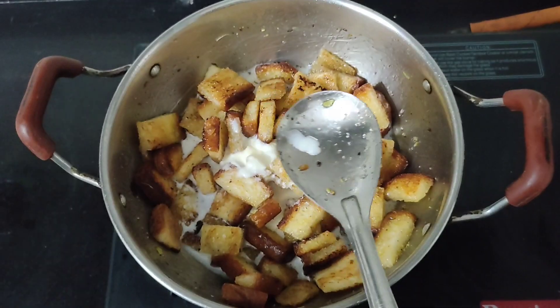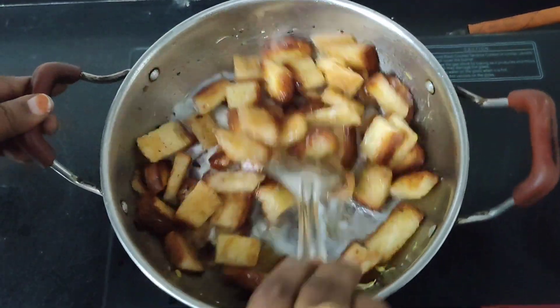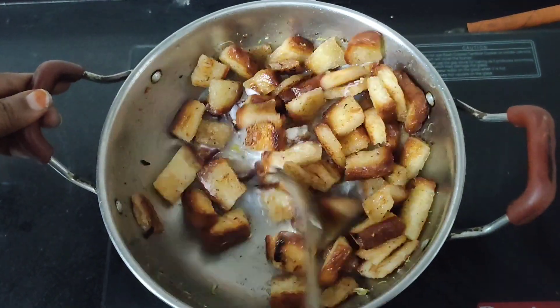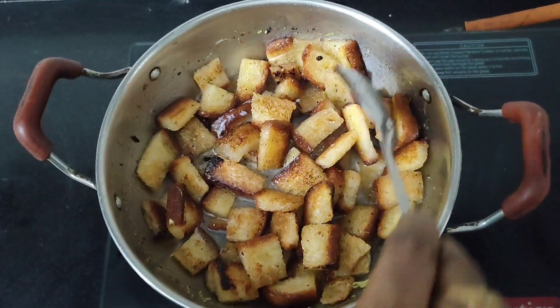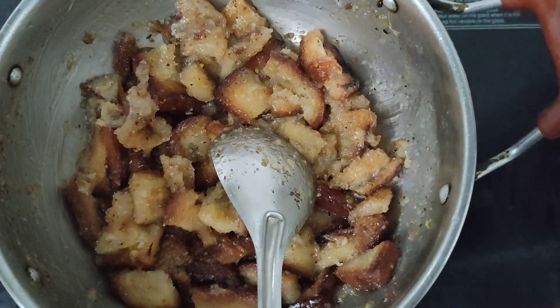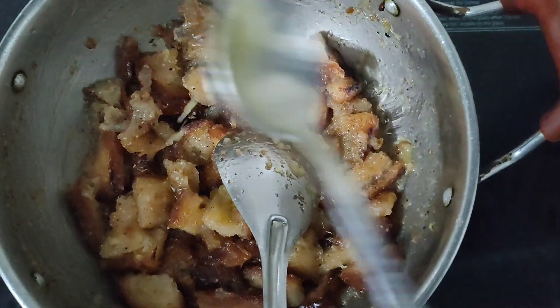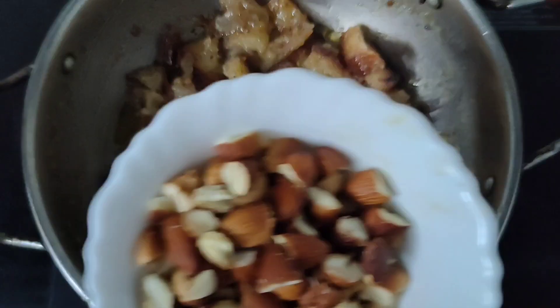Add some salt. Now let's mix it in. Add a little salt. It's taste. Put some salt in the dry fruits.